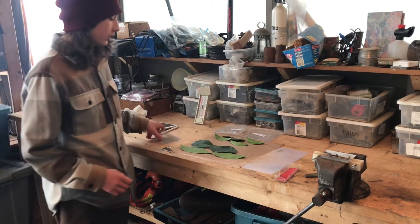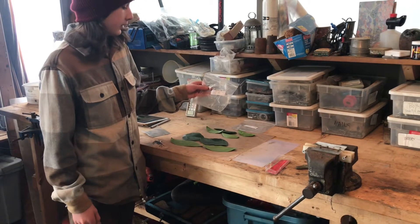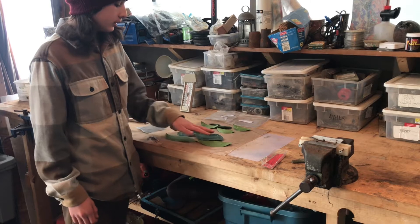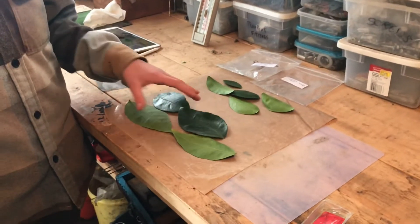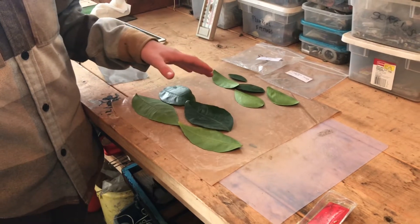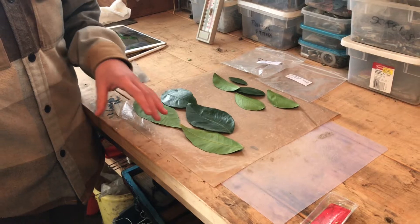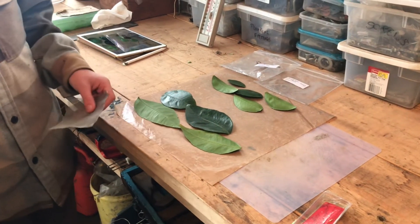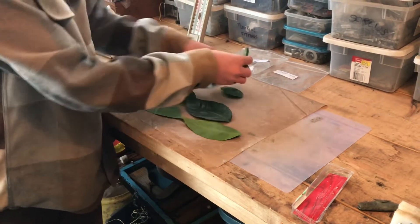So you start off and you collect your leaves and then you pop them in these bags. Then after you set them up nicely — young and old — you take a photo, label the date and what kind of citrus leaf they are. This is a Robertson navel, and then you just go young and old in like markup or something.